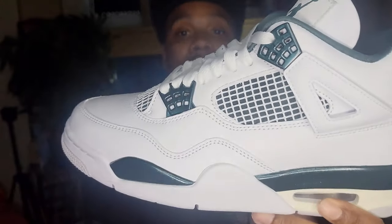What's good YouTube? It is your boy Hollywood Troy back with yet another video. Today I am going to be showing you the recently released Air Jordan 4 Oxidized Green. This one right here is a banger — let's get it.